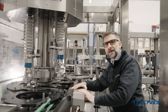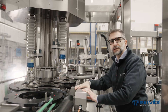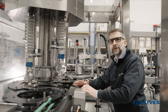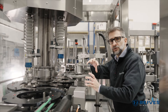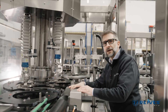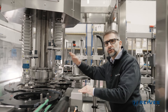Here we are at the capping section of this monoblock, passing through the servo-driven infeed scroll. This capping turret is completely controlled by brushless motors, which means it is capable of capping any sort of cap you can throw at it. Both the torque is assigned by a servo, and the up-and-down movement of the capping head is designed by a virtual cam, as we call it. Therefore, we can design any sort of cam and any sort of movement.